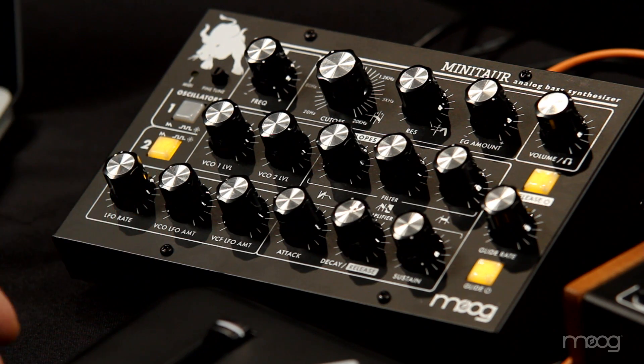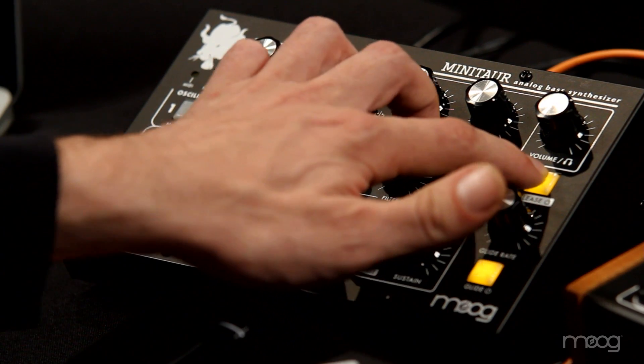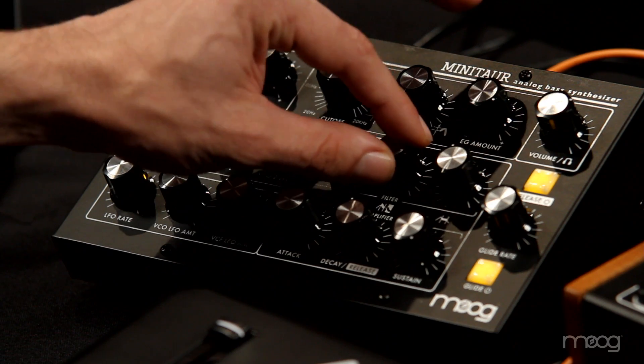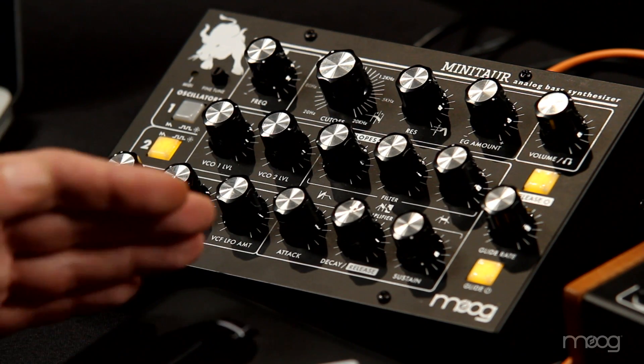You can access this directly from the panel with a button shortcut. You press and hold the release button while turning the decay release knob, and that adjusts only the release time. Once you've done that, if you just turn the decay release knob by itself, it'll adjust only the decay time and leave the release where you set it.